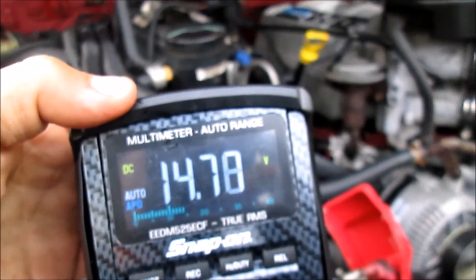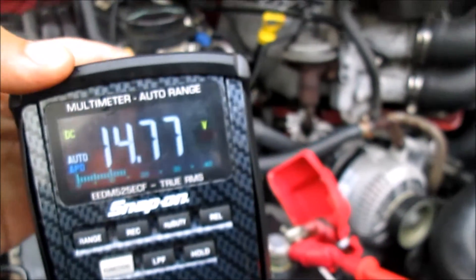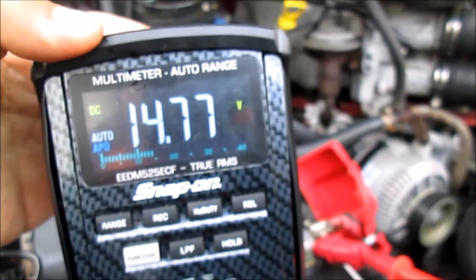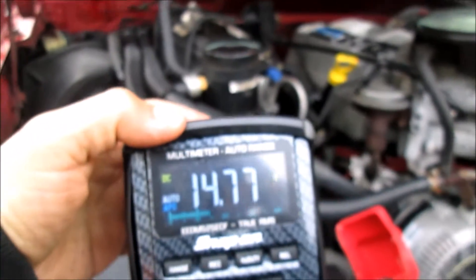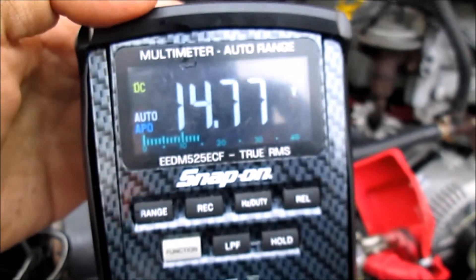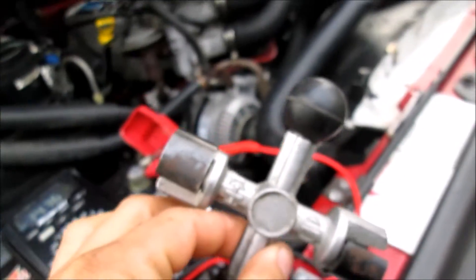Now if you had a low reading, say anywhere around 10 or 11 volts, that would indicate that your alternator is not charging. However in this case the alternator is working just fine. Thanks for watching — I'll throw a link in the description to the battery cleaner as well as a nice inexpensive, good-quality battery tester. Thanks for watching guys, bye.